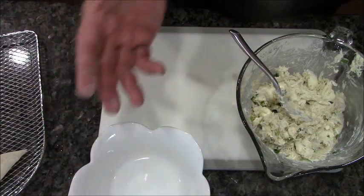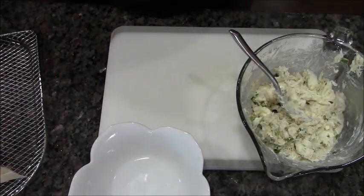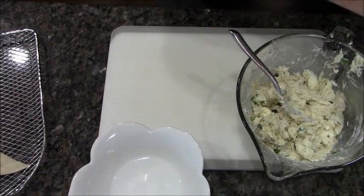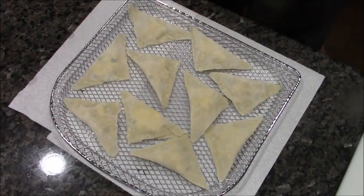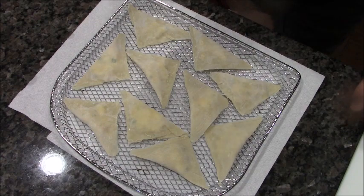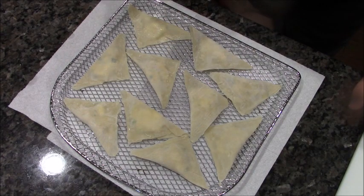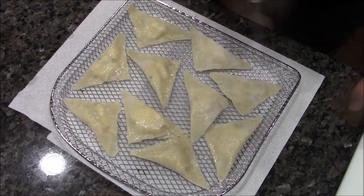You can make them fancier by bringing the corners up, but for air fryers I believe this simple fold is the best. I'm going to make up the rest of these. I've got them all on the tray, so I'm going to give them a little spray — just a leaf spray — just to help faux-fry them.